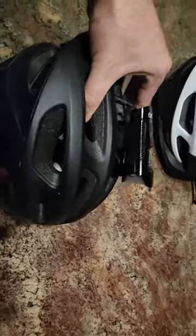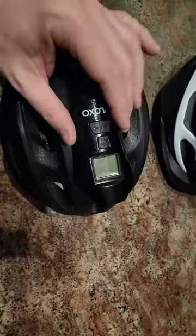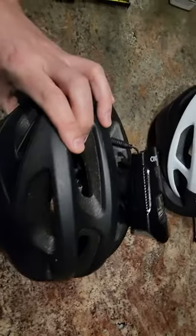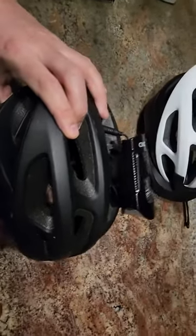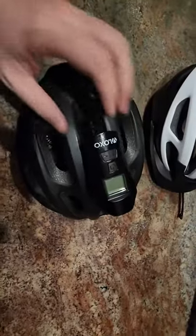What I like about this bike light is that it's made out of plastic, and that makes it lighter. Some of the ones on Amazon are made out of some sort of metal and they're heavier, and if you want to be able to mount it on a helmet, you want something lightweight.